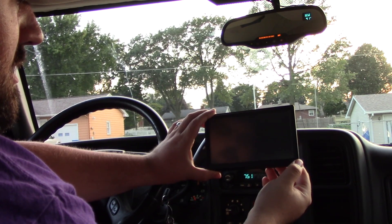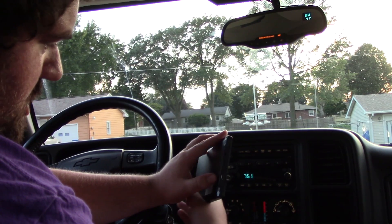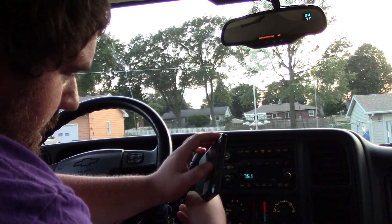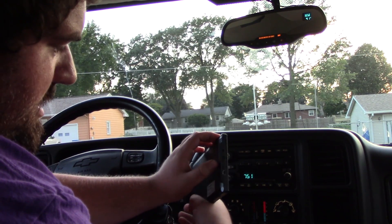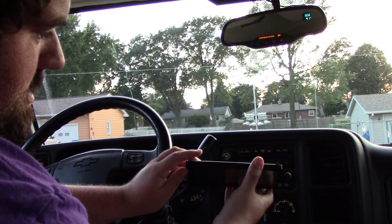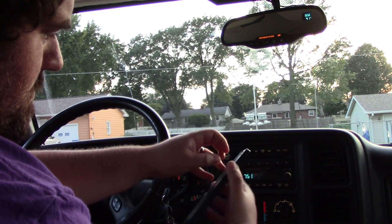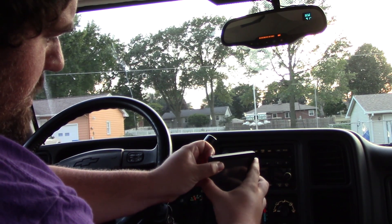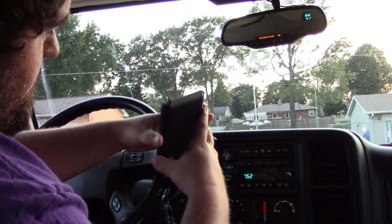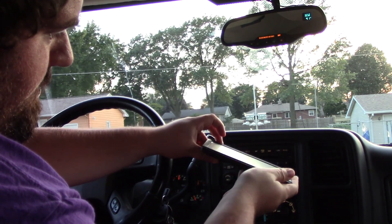One reason I liked this one was that it didn't have any branding on it at all, and it has a nice slim bezel. There are a few ports on the side: the USB port for charging and a memory card port. Up here we have headphones. There's an AV in port on the back but it's blocked off, so this model must not have that feature. On the top we've got the power button, little holes for the mount, and a stylus. On the bottom, a few more holes for the mount.